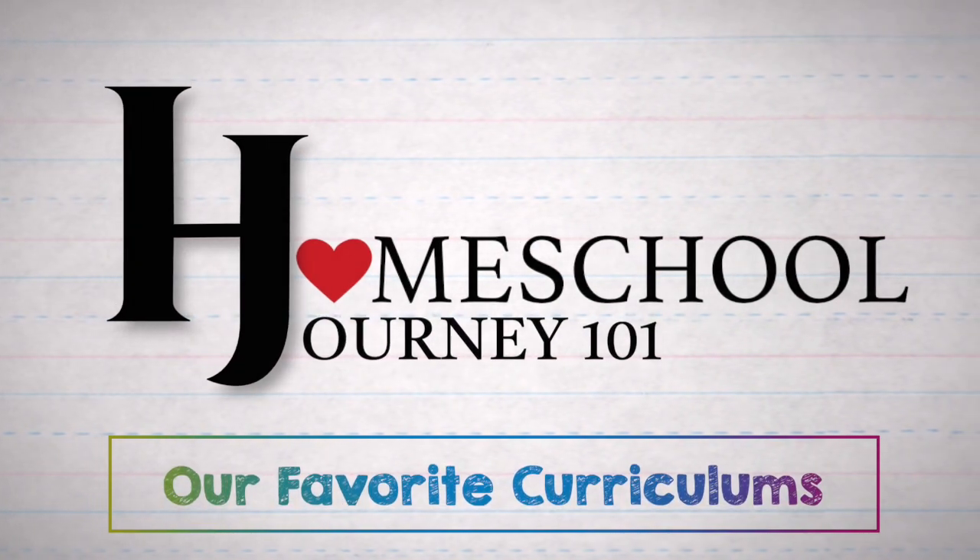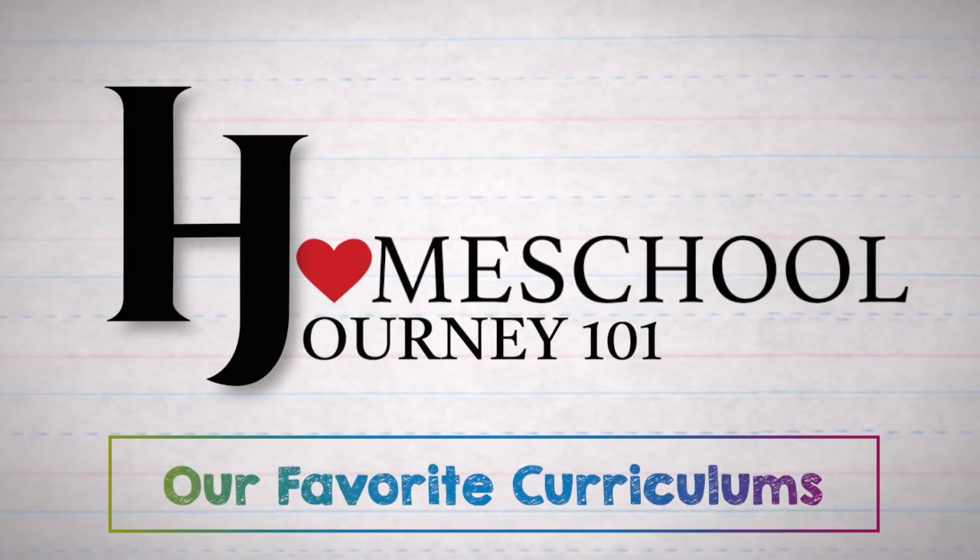Hello, welcome back to Homeschool Journey 101. Today we're critiquing or reviewing a variety of different curriculum options just so that you can get an idea for what's out there — things we've used and loved. There's no way to cover every possible thing, but these are some of our favorites.